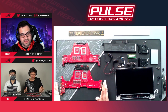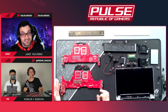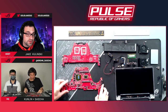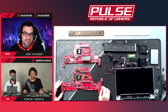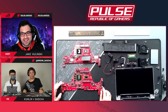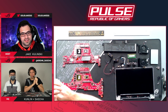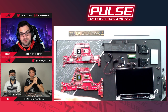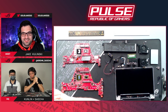A viewer asks about an AMD GPU version of the G14. We can't officially comment on future products, but theoretically, AMD's new GPUs have done a very good job improving power efficiency, so it is technically possible.